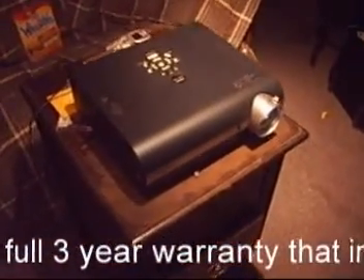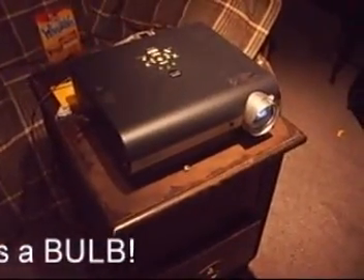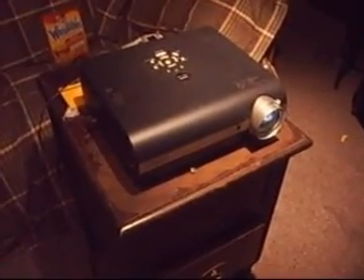And there it is — it's a Toshiba DLP, nice machine, got it on sale. Lost the lens cap already though, that's kind of a bummer.